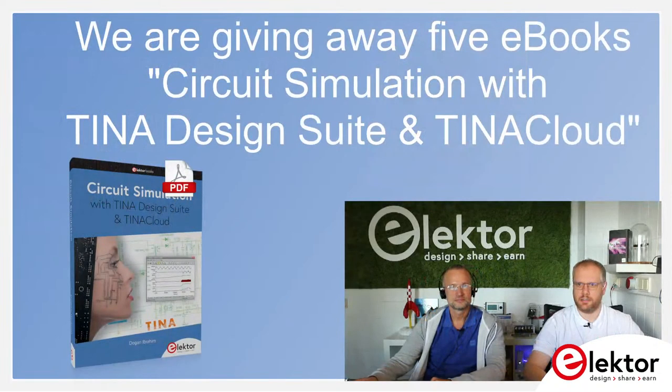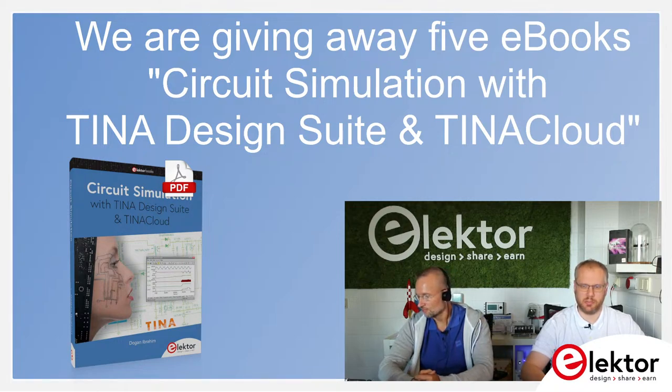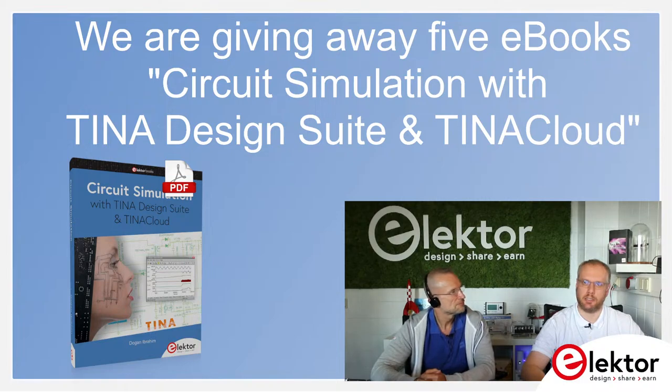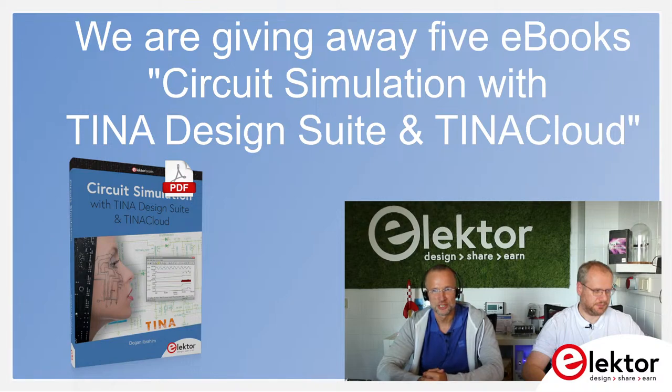This time we also have a giveaway. As the topic is analog antics, we are giving away the ebook 'Circuit Simulation with Tina Design Suite and Tina Cloud' — five ebooks, and with the ebook comes an included one-year subscription for Tina Cloud, so you can use it to train with the book and do digital and analog simulations. We will come back to this in the show later.